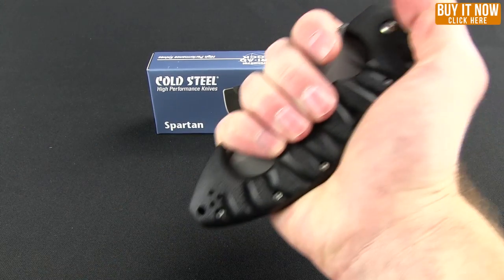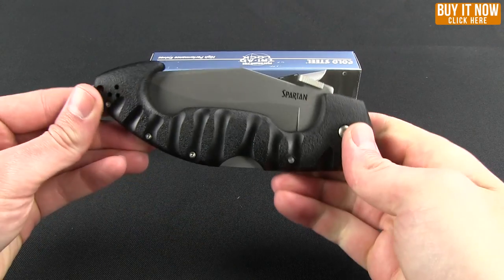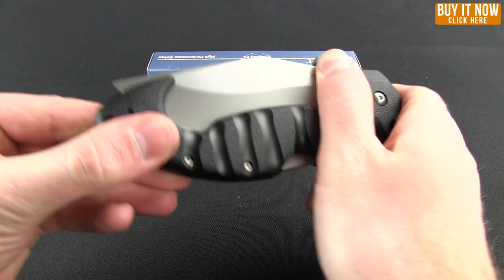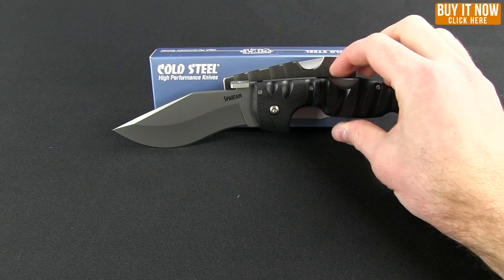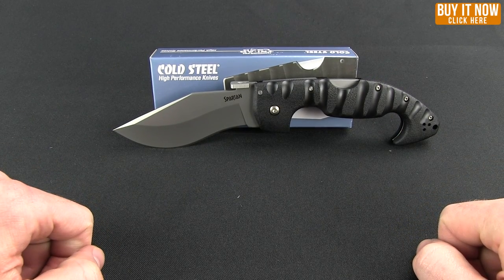You could potentially use that in a non-lethal deployment as far as tactical uses go. So that is the Spartan — a great knife from Cold Steel. You can click the Buy Now button and get yours from Blade HQ. Thanks for watching and have a good one.